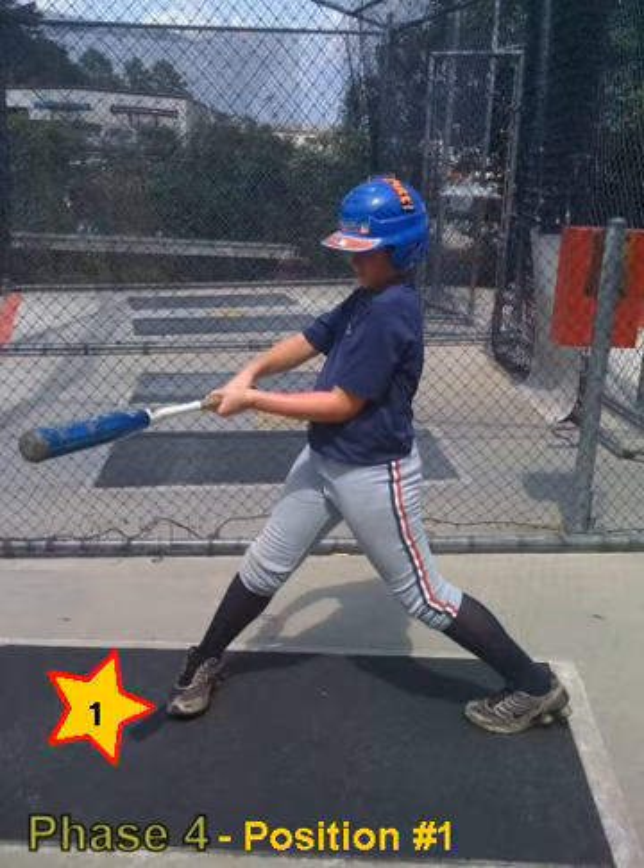That process is now part of the integrity of the swing mechanics at this point. Prior to it, you're going to have some problems, as we've discussed over and over again in each phase. Right now, it's permissible.